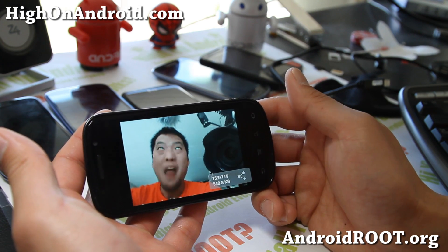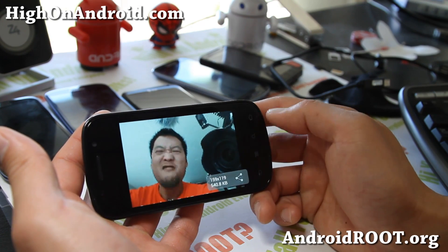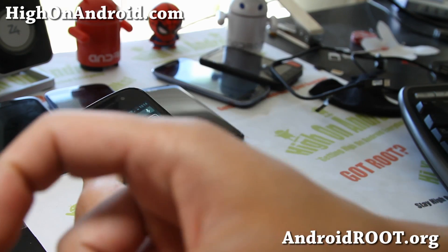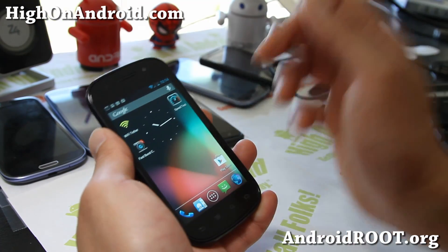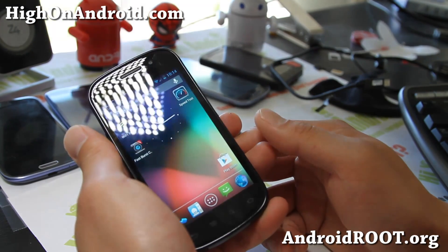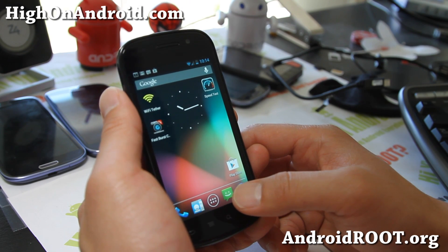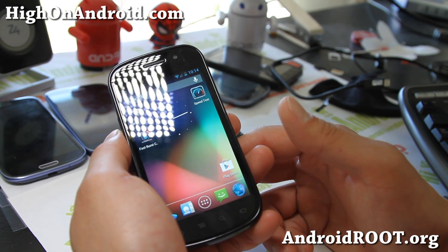There we go. That looks pretty cool. Anyway, if you like this app and if you like this video, don't forget to hit that like button here, subscribe button up there, and share this with your friends on Twitter, Facebook, or Google+. That was an app review of the Fast Burst Camera Lite app. Get it on the Play Store.